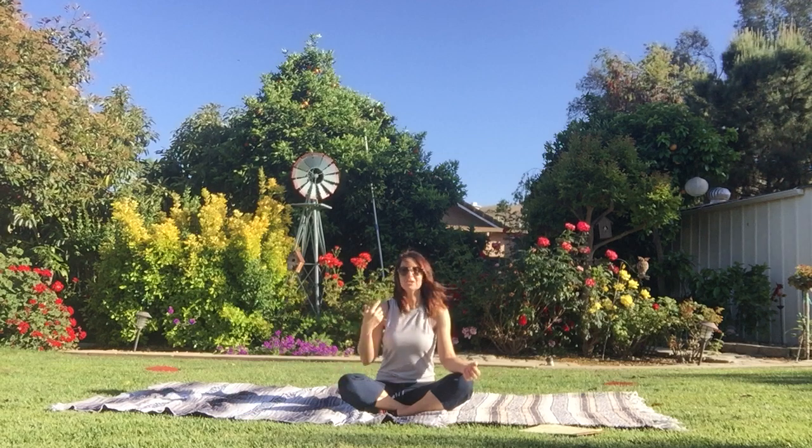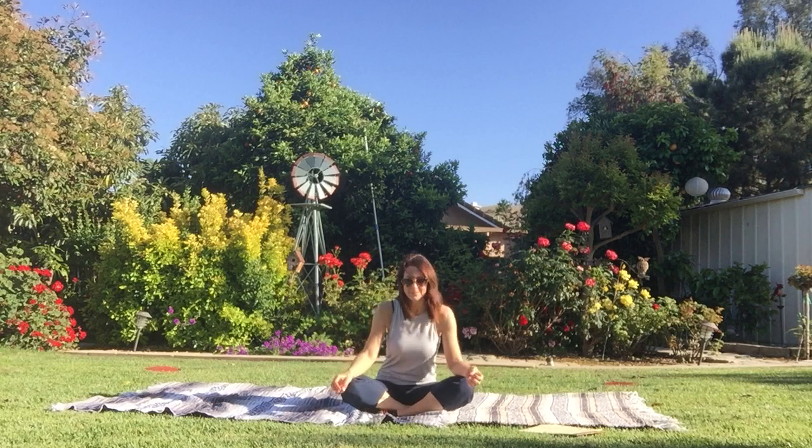Hi everyone, it's Coach Annie. We're going to do one more neck, shoulder, and torso warm-up. And then later we're going to end with a game. Right now we're going to start with our neck.